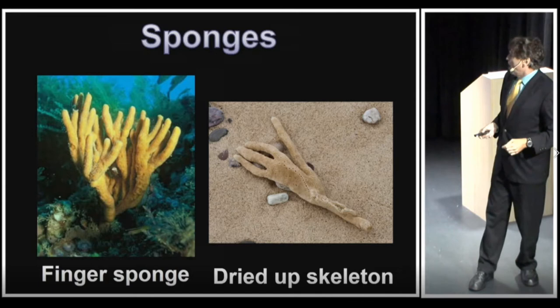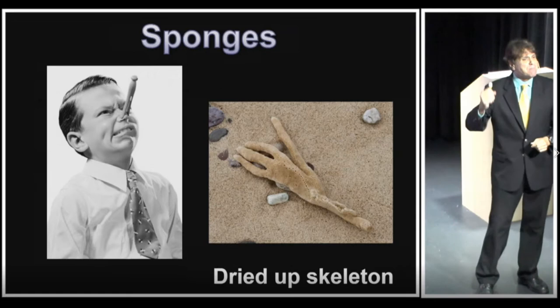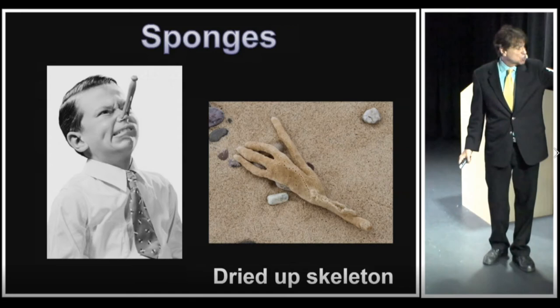One thing about sponges: if you're wondering whether it really is a sponge, you can pick it up and smell it, because sponges stink — even after being on the beach for a week. That is a giveaway. The main thing is to look for those holes on the body. A spongy-type skeleton is left behind after the animal dies. That's our first group of invertebrates.